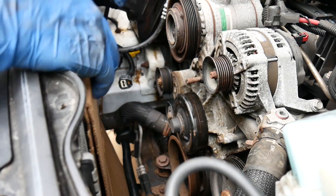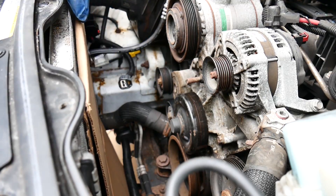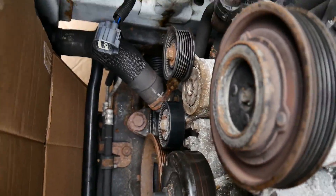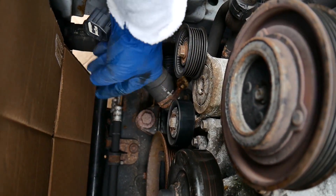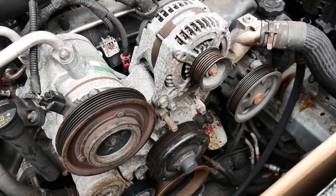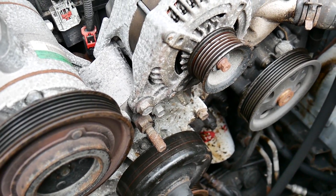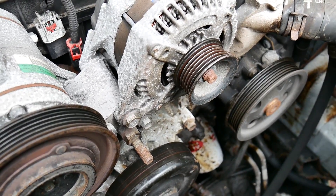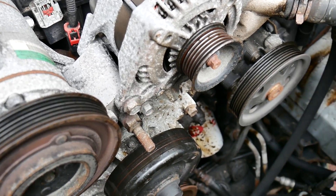I believe there are eight bolts total. The next thing we're going to do is take off this idler pulley so we can get to that other bolt — that idler pulley right down here. Another thing I wanted to point out is that the pump was actually starting to leak a bit. If you look at the oil filter, there's some splatter on there and there is splatter in a couple of other areas behind the pump.